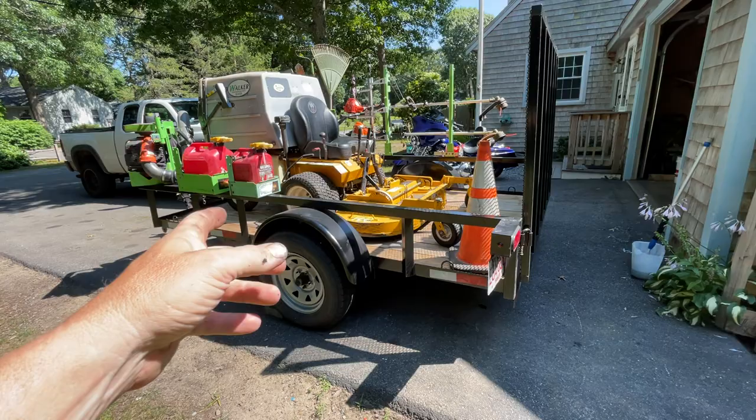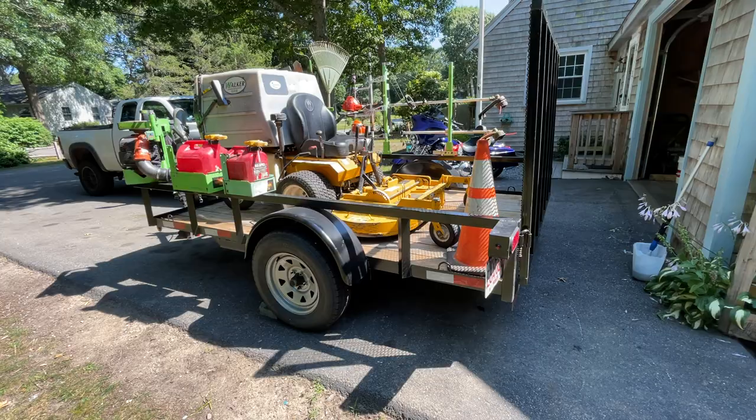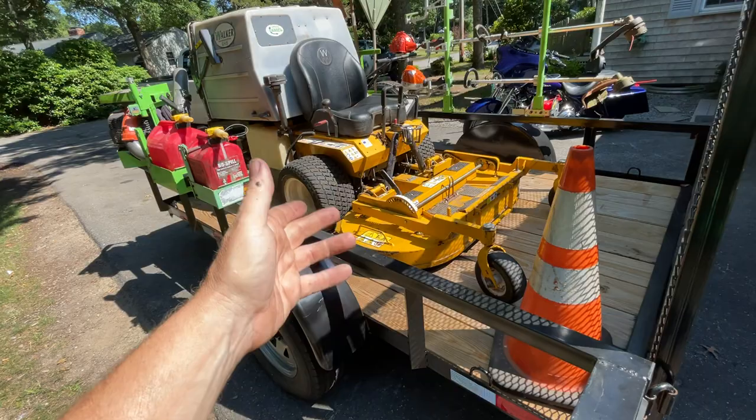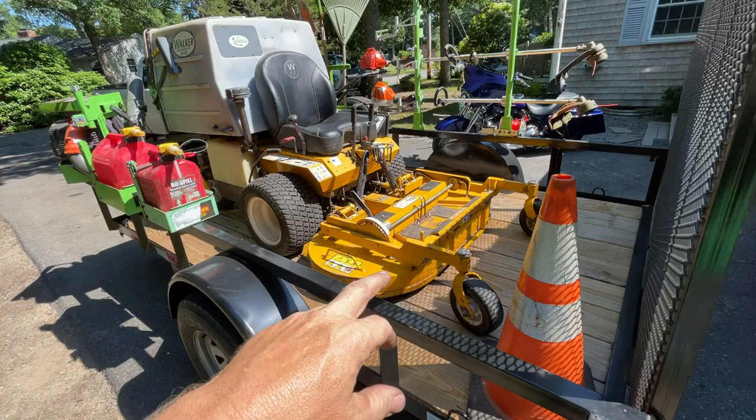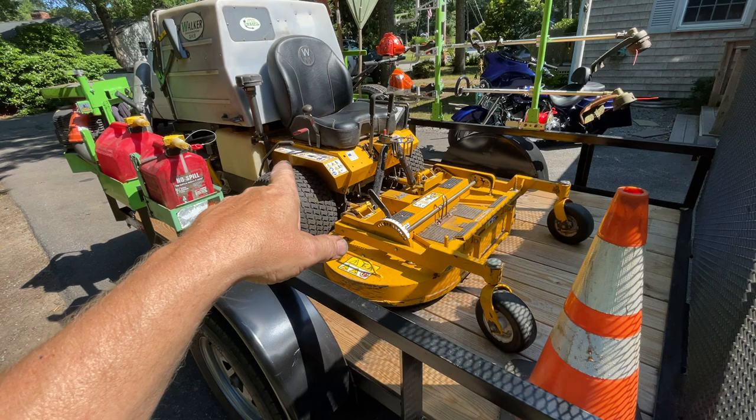For a solo or semi-solo operator - you know, two guys where one can trim and blow while the other mows - maybe with a small 21-inch push mower, this is a great starting setup. You don't have to have a Walker mower when you start, but hey, I bought this Walker mower for $650 eleven years ago and I'm still using it. It just goes to show if you put time, effort, and some money into things you can make them nice. I have a couple of videos where I did a whole restoration on this Walker over last winter.